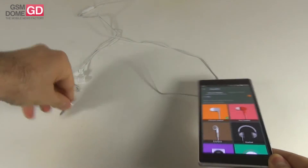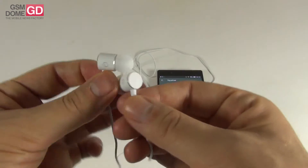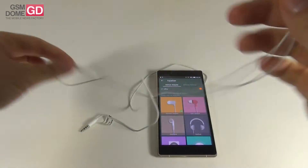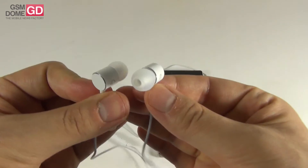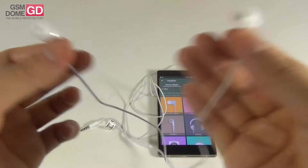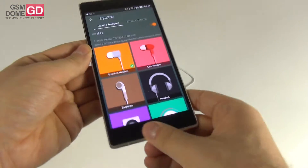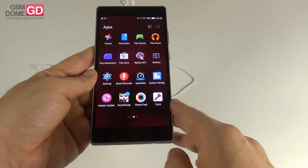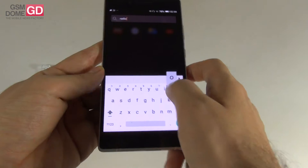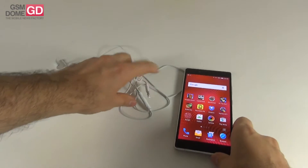The bundled headphones are quite comfortable, with a wire that tangles but also a pretty big remote with three intelligently placed buttons and a microphone. They have excellent volume, excellent sound quality and clarity, and the bass — especially with True Bass — is perfect. They offer great noise isolation and are very comfy. The music player supports hi-fi acoustics. As for radio, this device doesn't appear to support FM radio.